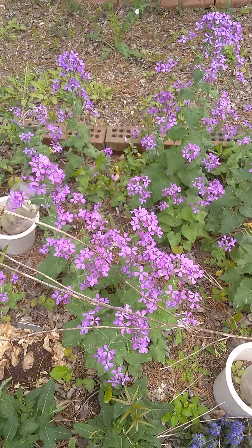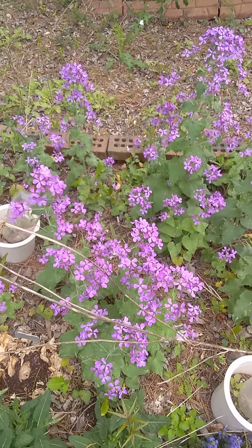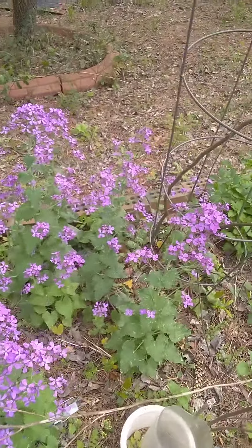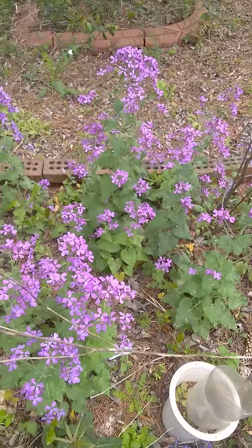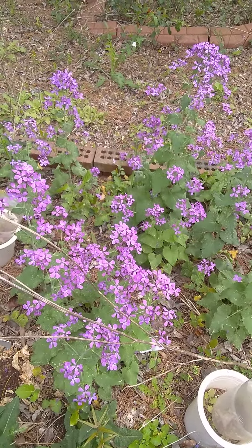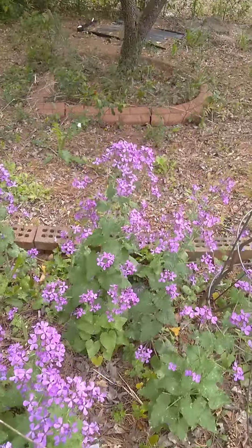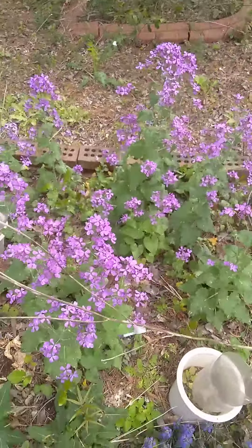It's known for its seed pods, which are large and silvery and are the size of silver dollars. This is what the flowers look like — they're gorgeous. There is a white form, but the purple is amazing. And the fact that it's spreading is exactly what I wanted. This makes me immensely happy to see.